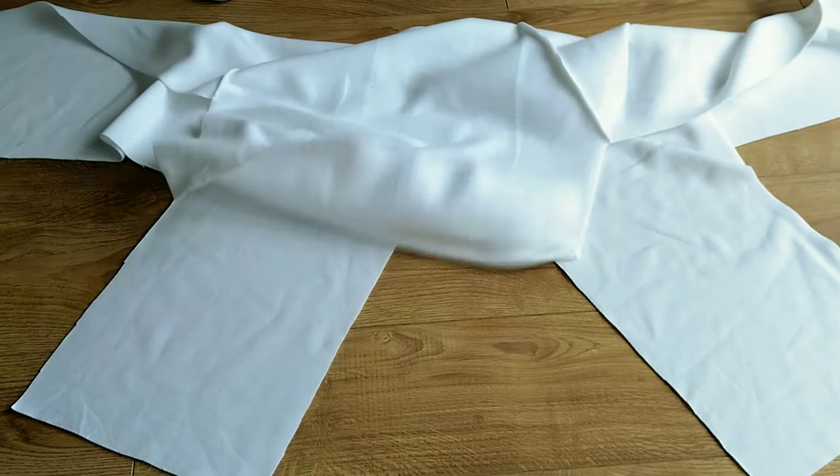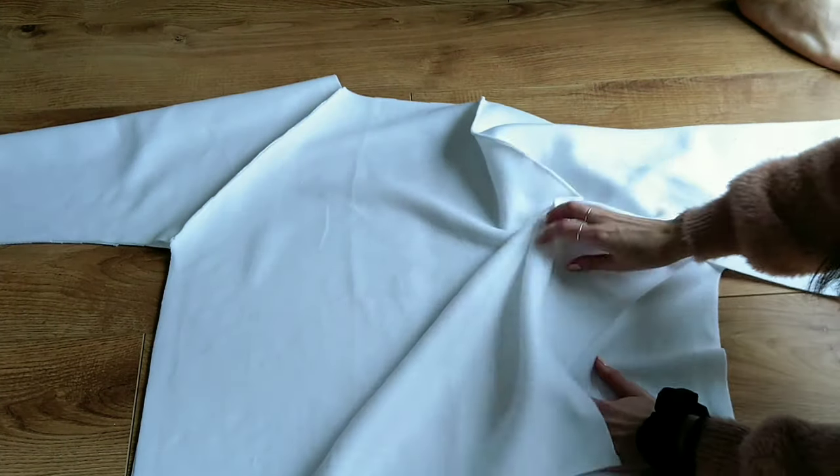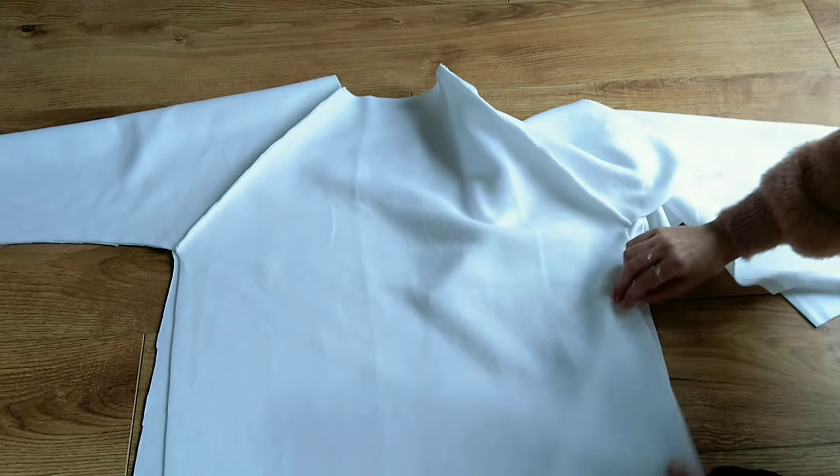Next I close the sleeves by folding the piece in half and matching both sleeve sides together, sewing all along the underarm seam and the sides of the front and back pieces.